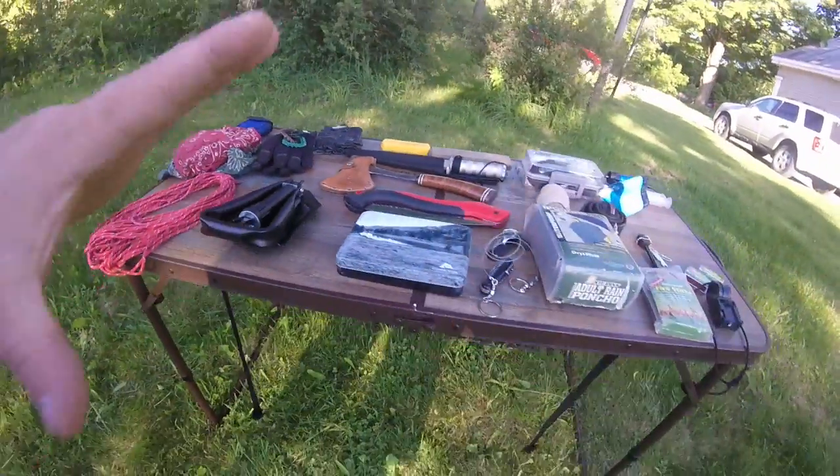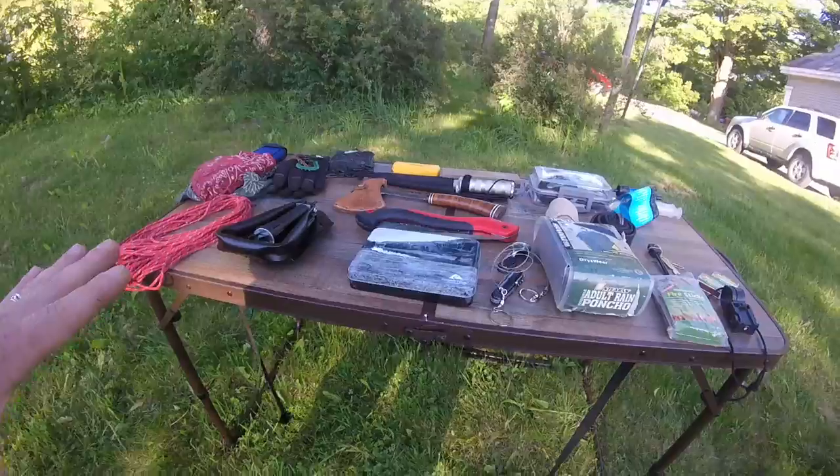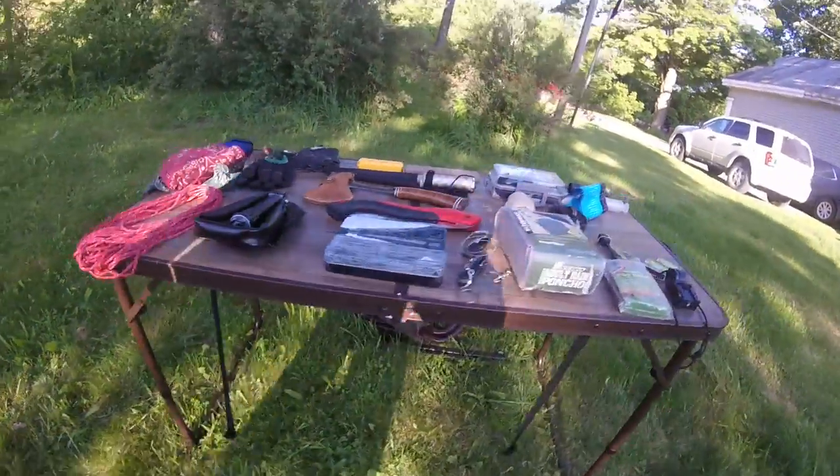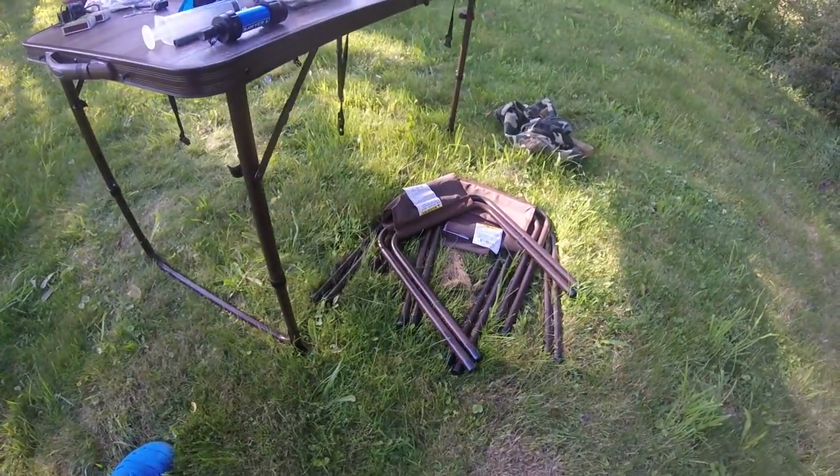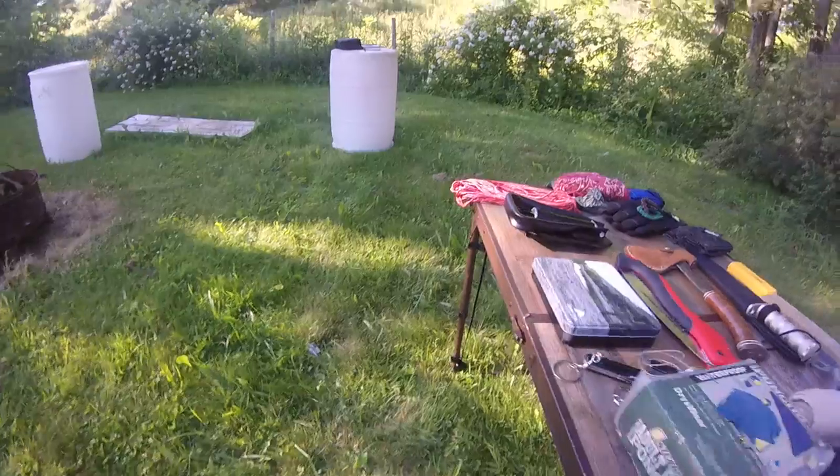One other thing I like to point out is everything laid out on a folding table — very nice to have. It comes with four little chairs, awesome to have for a quick setup, especially when camping out. Other than that, make sure you find me on Facebook — it's The Survivalist. There's a link that'll take you right to my YouTube channel. Be sure to check that out, subscribe to the YouTube channel, friend me on Facebook, click like and subscribe, and I'll keep you guys posted.